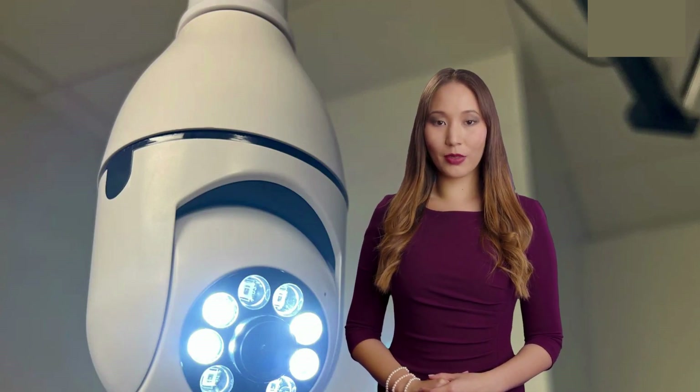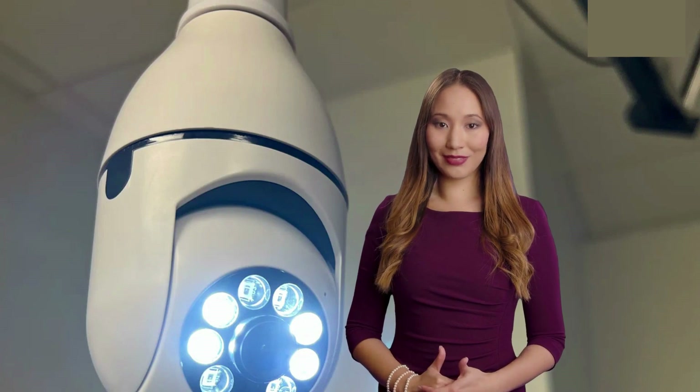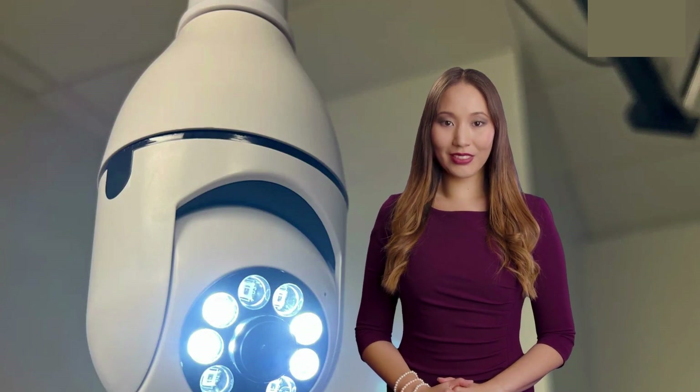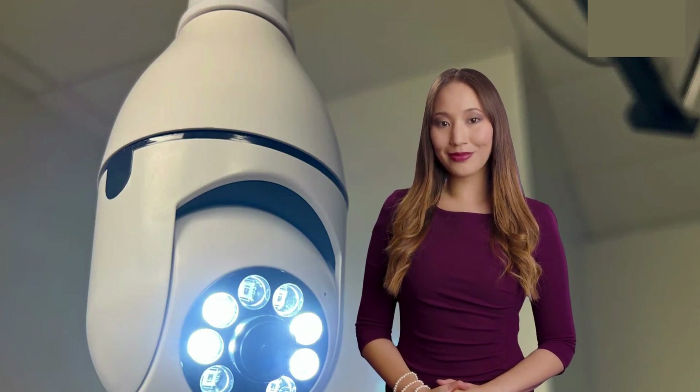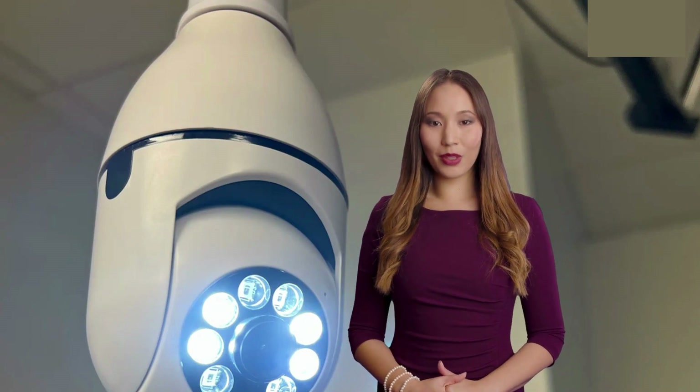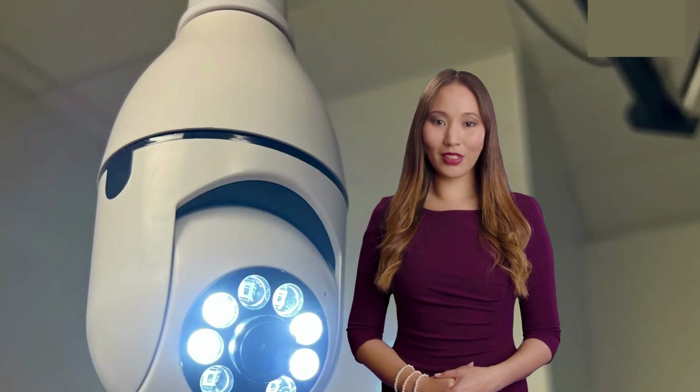Thanks for watching this review of the LightSocket Security Camera. If you found this video helpful, be sure to give it a thumbs up and subscribe to our channel for more tech reviews and tutorials. Don't forget to share your thoughts on this camera in the comments section below. Until next time, stay safe and happy surveilling!